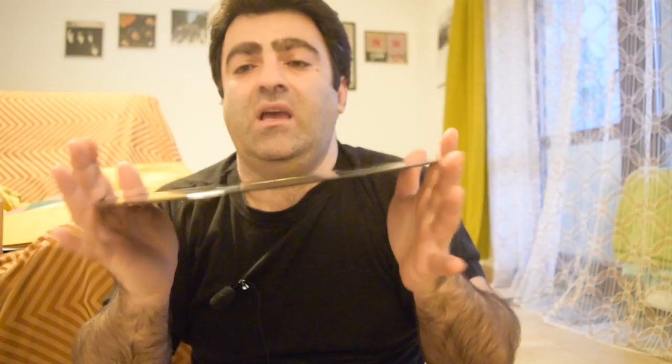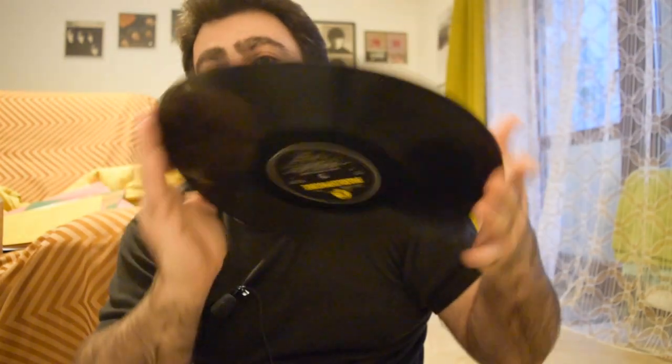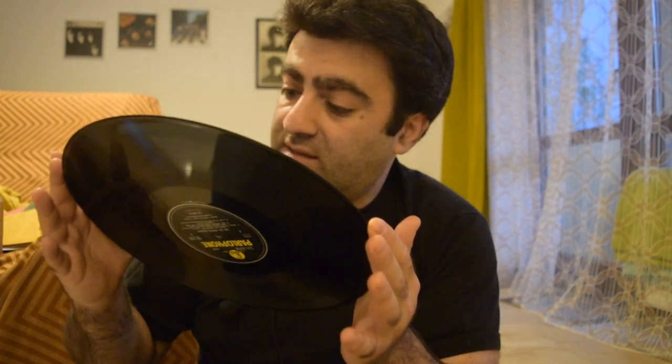It doesn't have the original matrix number as we all know from the original. Here we come to the second vinyl. This is also 180 grams — side 3, side 4 — so it's like a double album. It also says 'Miles, Abbey Road, Hull Speed,' some numbers, A1. It looks exactly the same.